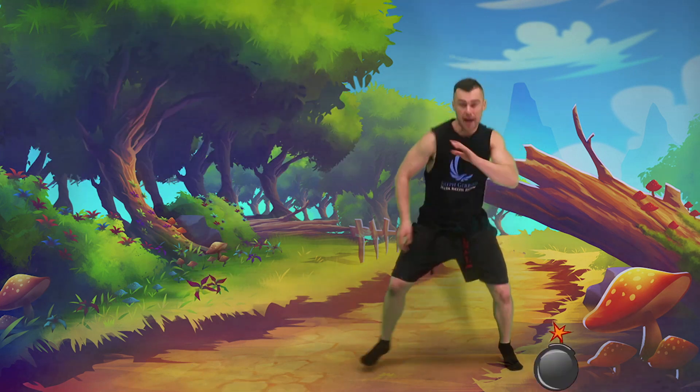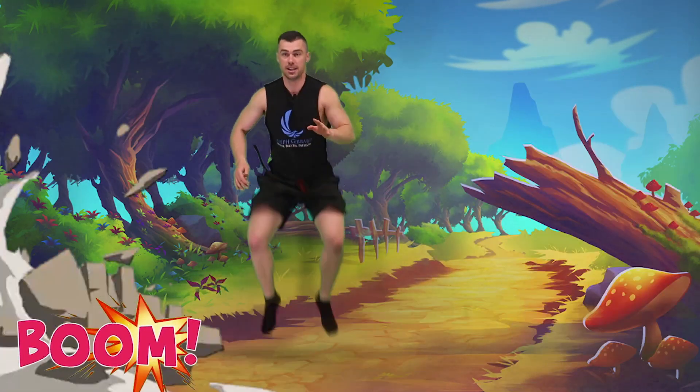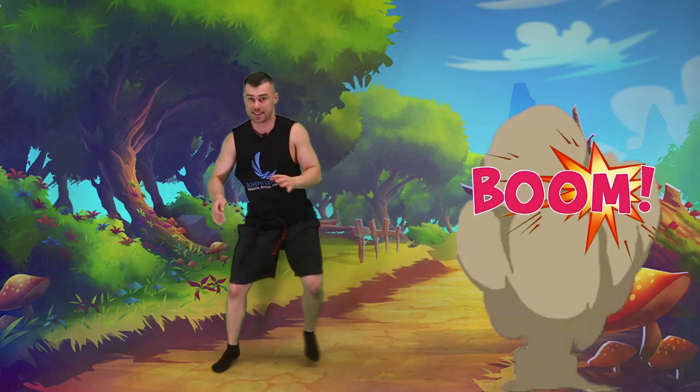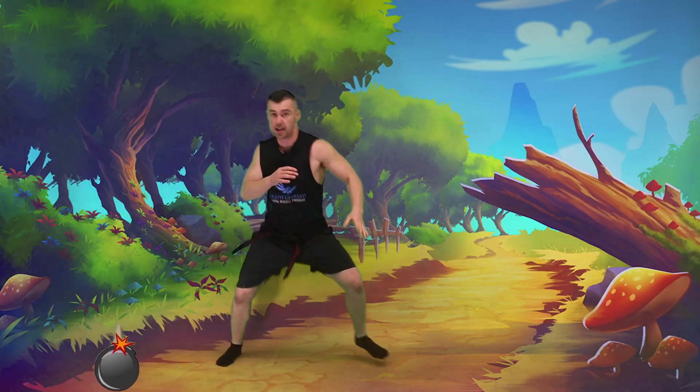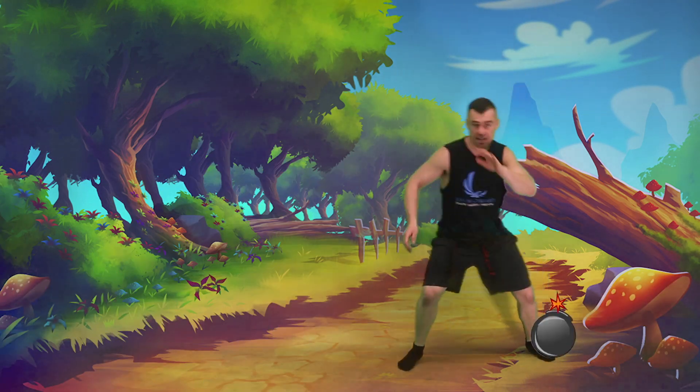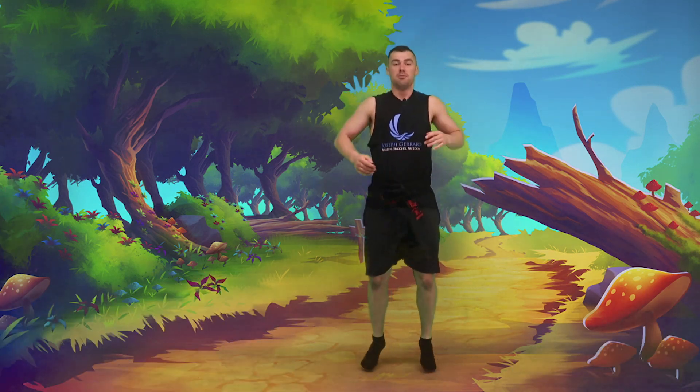Ready? Shifting those feet, hands up. Ready? Shift to side, bang. Good, back, ball, good, jump, jump, lovely, good, back, ball, good, sideways, good, sideways, back, down, up, lovely, side, ball, down, up, good, side, side, good, side. Down, up, boom, all right.